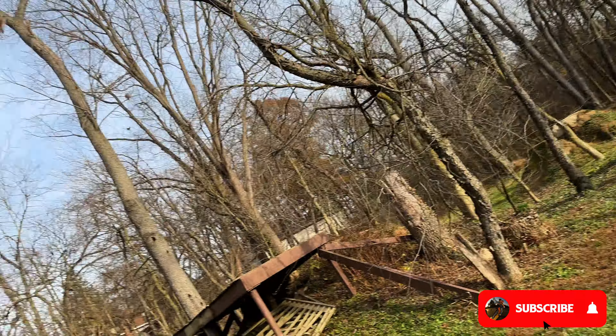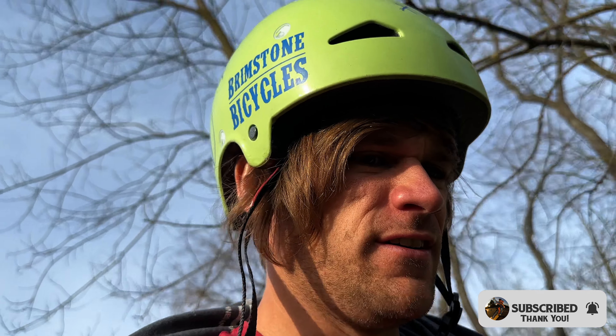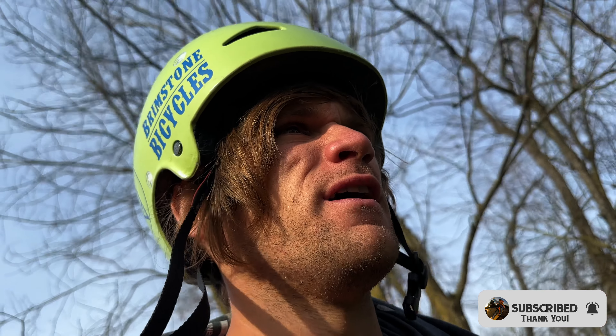As we walk into the trails for what could potentially be the last session of the season — 70 degrees in Ohio, it's the beginning of November — excited to ride potentially for the last time here for the year.